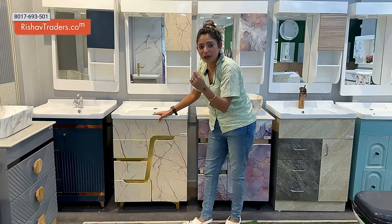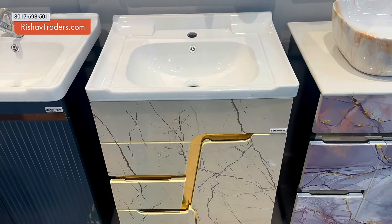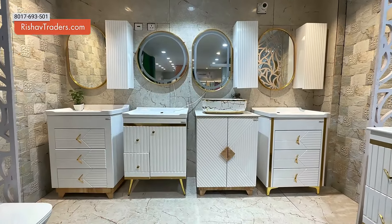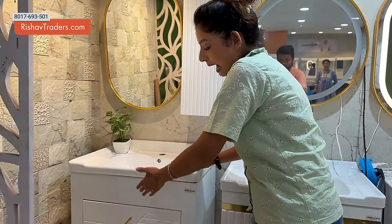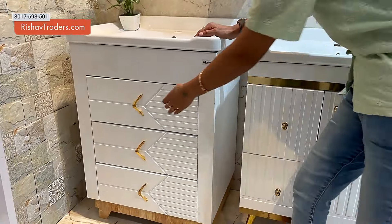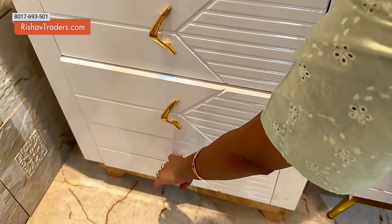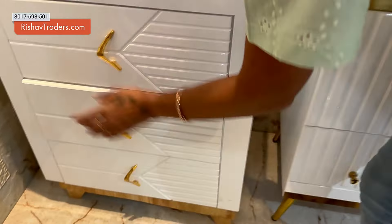Next is this marble finish — creamish with marble veins. This is the shutter design. These vanity basins also come in a pure white model. We have a unique space and this model features 3 drawers.